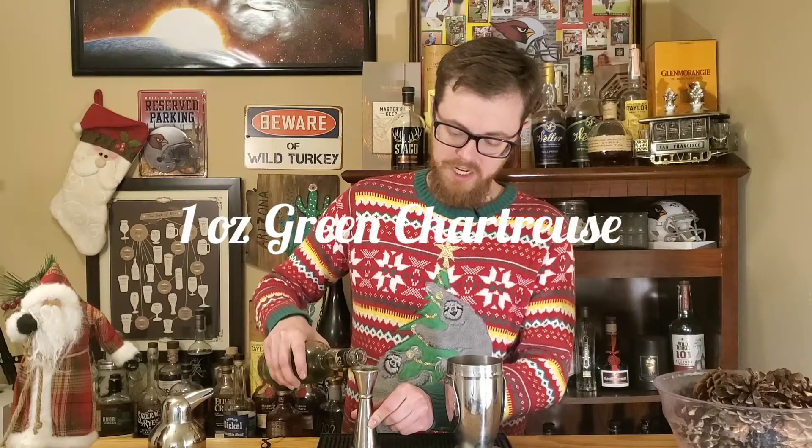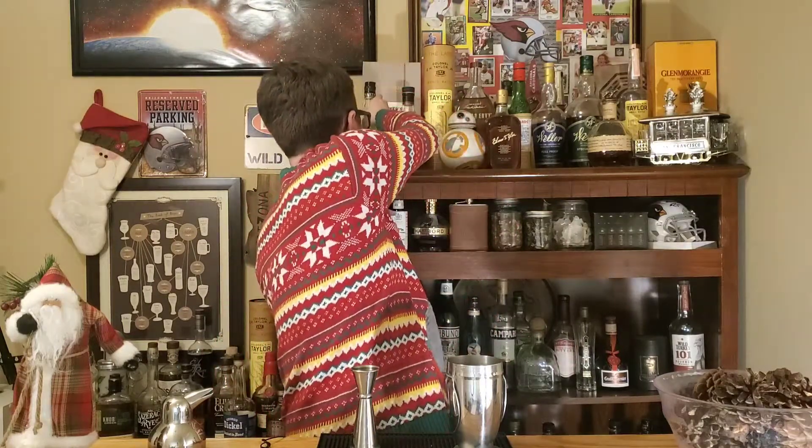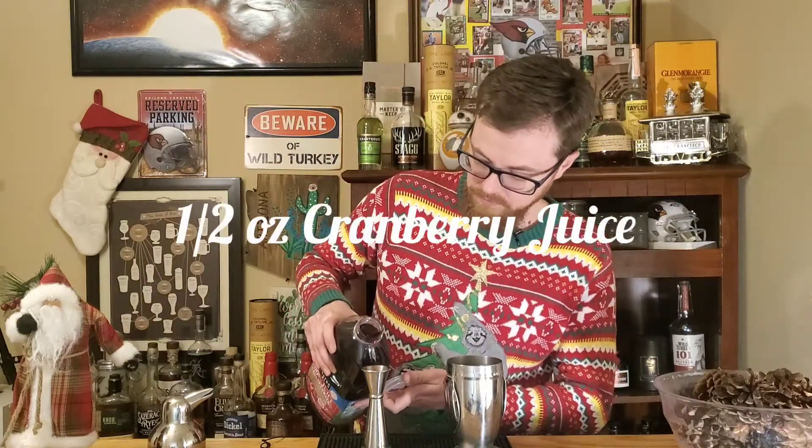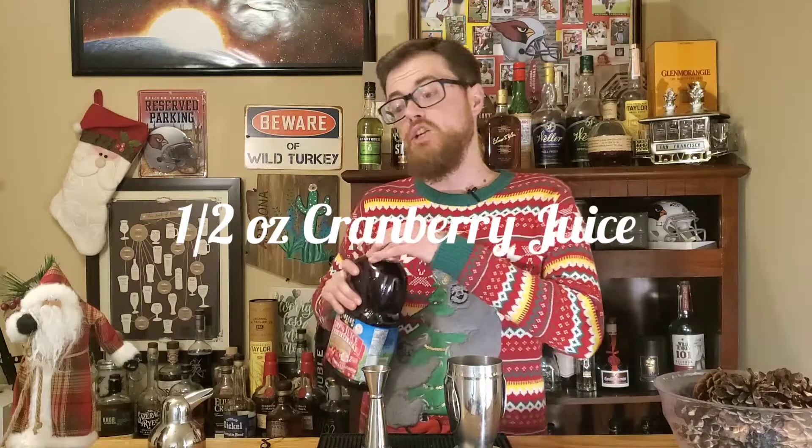Chartreuse has got a lot of wonderful flavor to it. We're going to use an ounce of this. The general standard martini is two and a half ounces of gin, so we're going to mock that a little bit. We're doing this in a shaker tin because our next ingredient is going to be a juice. In place of the dry vermouth, we're going to use some cranberry juice — half an ounce of that.